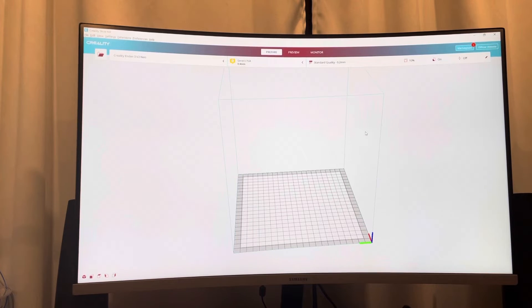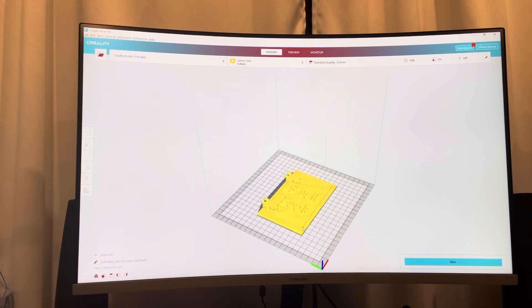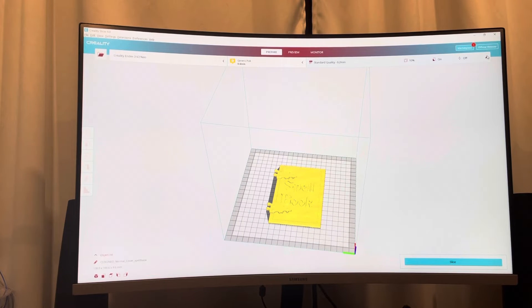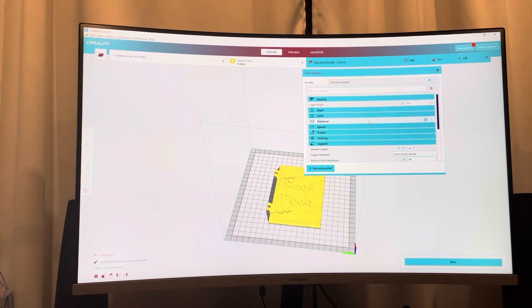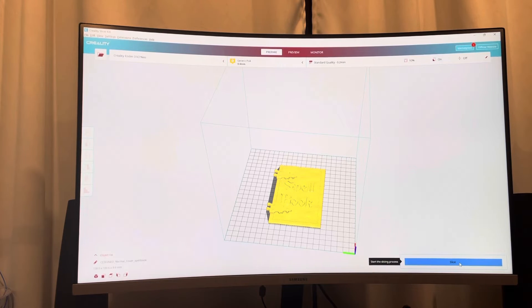It might be behind on some features, but it's all here. So I'm going to go to File, open a file, and I'm going to print this spell book cover. It's a fairly large print from my Ender 3, but we're going to lay it right on the build plate without any raft. I'll generate some support for the hinges, touching the build plate only. I've gone through the speed and adhesion settings, and after slicing it the way I want, I'll come down here to Slice.